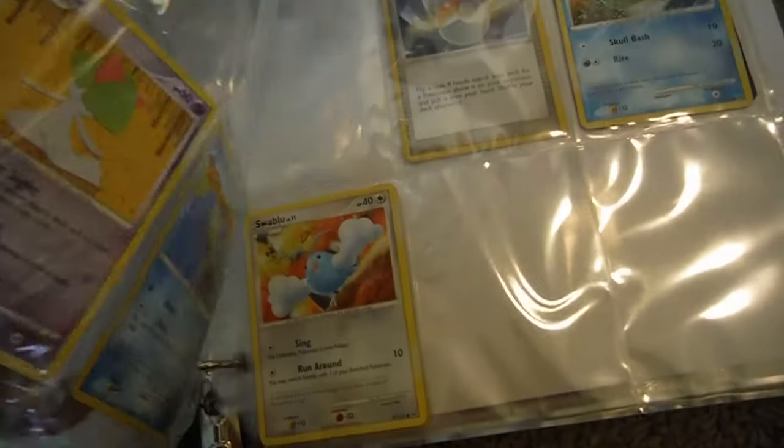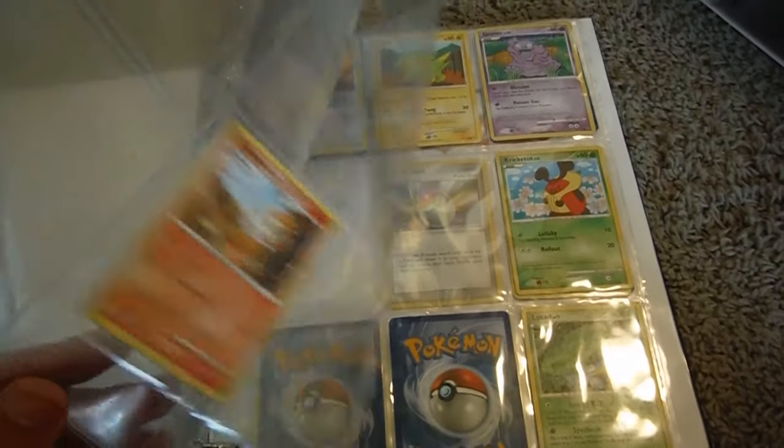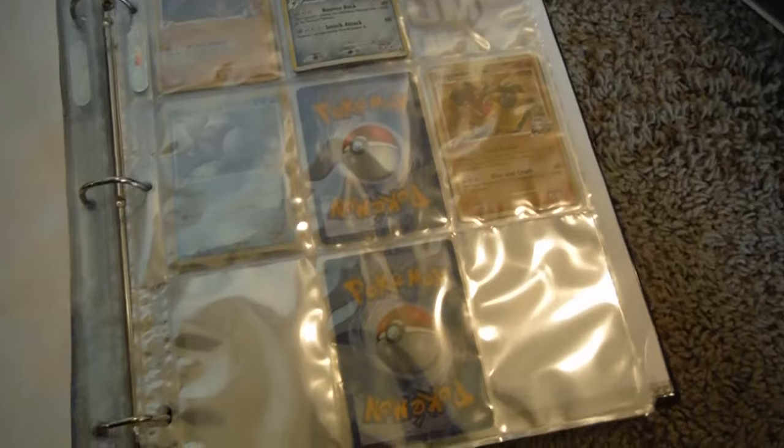Now we're going to go ahead and take a look at an older binder — give you some nostalgia. This is Platinum. There's not many cards in this spot, but there's number 19 out of 127. And then there's Platinum Rising Rivals. The reason why this one is just text is because I couldn't find the actual logo for it. Anyway, that's how I sort Pokemon.